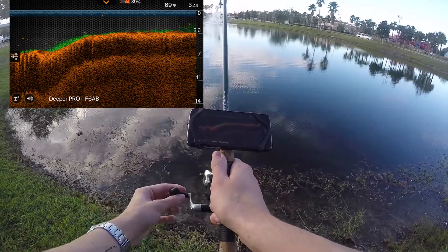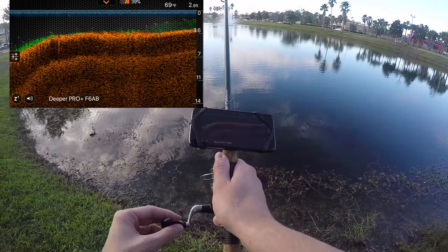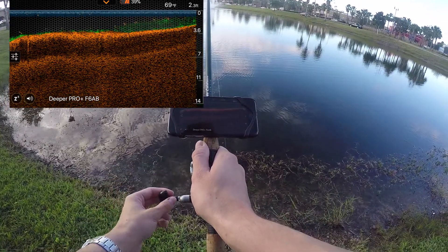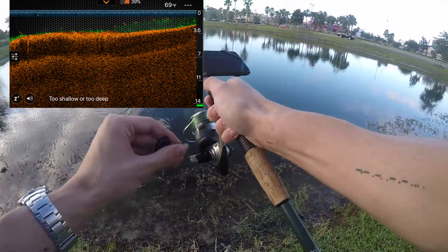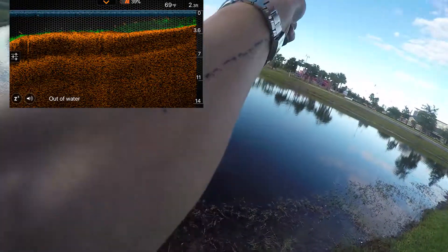The drop-off point doesn't really seem to have changed much. You can see the GoPro in the background there. You can see the vegetation — that's good. And it should get a lot heavier right here. Yep, perfect. So that doesn't seem to have changed that much. I'm going to cast it out more towards the center and see what I'm looking at here.